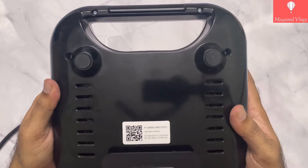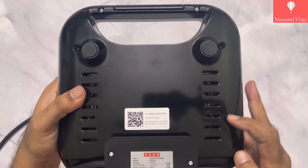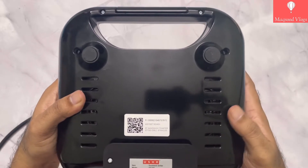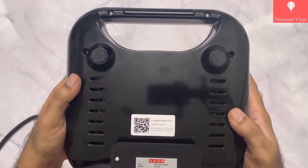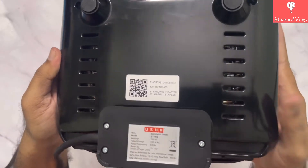On the bottom side you get two foot rest knobs with rubber base that provide good grip on the surface. On both sides of the base plate you get heat vent holes to keep it cool while in action. At the bottom we get a base support plate with info about its electronic specifications.